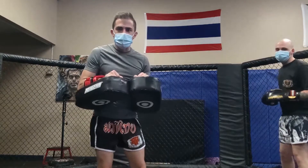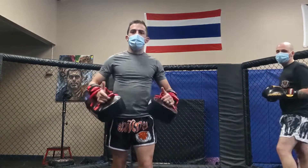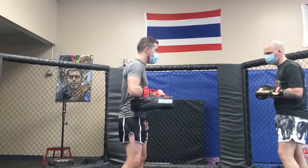I've got to keep everything nice and tight. Now when he goes to kick, I breathe out every time he kicks — hush, hush, hush — every time. Ready, go.